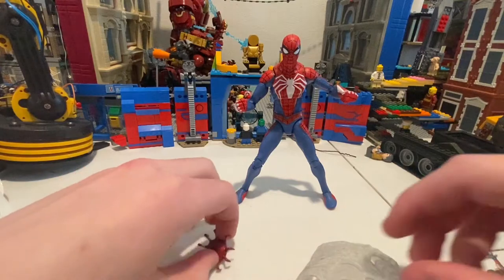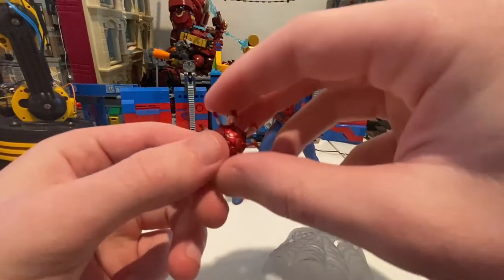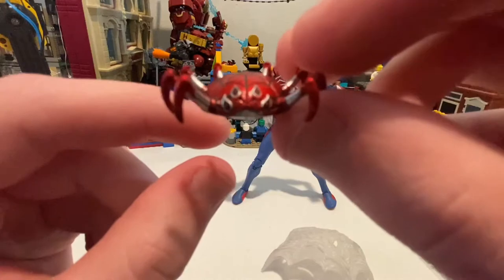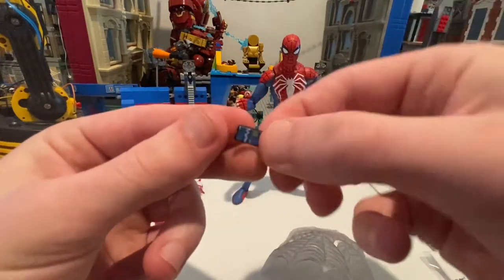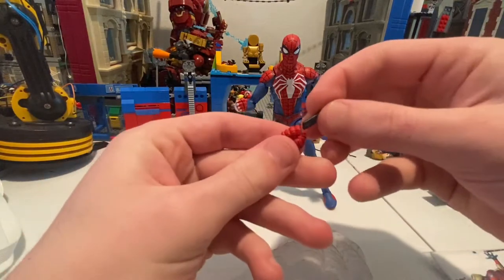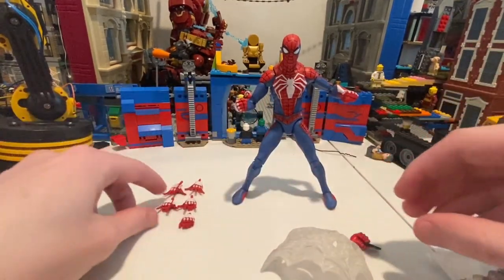Now let's take a look at the spider drone — it looks pretty much the same as in the game. Nothing too crazy about it, it's just a little decorative thing they put in. I like the metallic red they put in it — the webbing, the eyes look good. Then here's the cell phone, nothing too fancy about it. And here's the cell phone holding hands — you slide it in like that, with the fingertips like that.